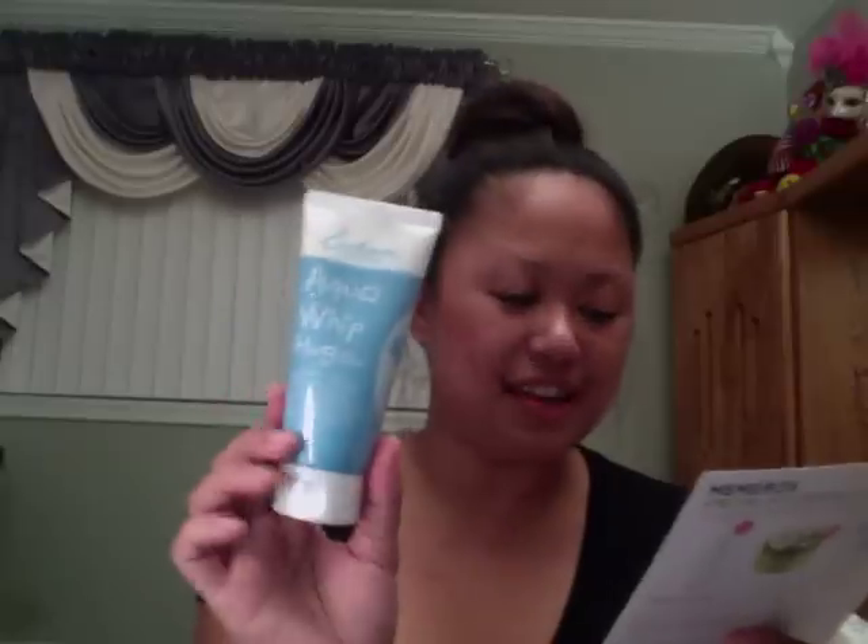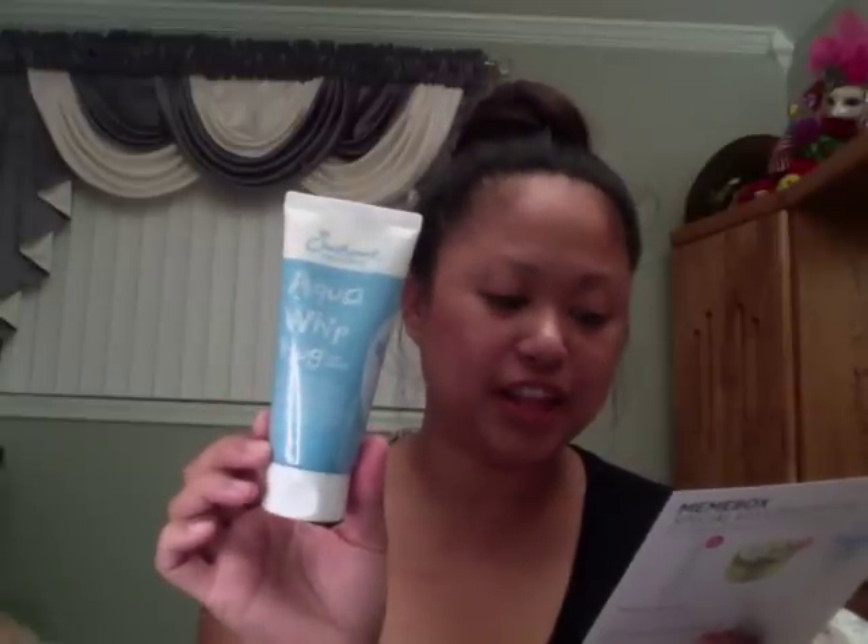The last item is a foam cleanser. I love getting cleansers. It's from the brand called Awesome, which is funny because that's my favorite expression. This is called Aqua Whip Hug Foam Cleanser, 120 milliliters, full-size, $18. It's a foam cleanser made from Canadian glaciers, extremely pure and rich in minerals. The fine, soft, whipped cream-like bubbles created from the cleanser are very gentle and effective in penetrating deep into your pores. Just lather it in your hands, apply it on your face, and rinse. I love getting cleansers from these boxes — I don't think I ever have to buy cleansers in the next 10 years because of all the ones I got from Mimi Boxes.